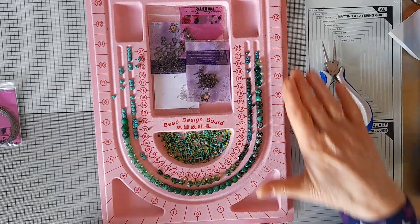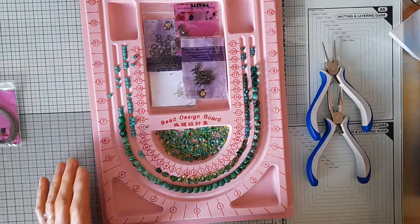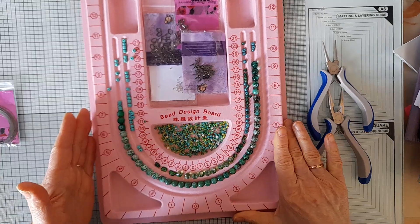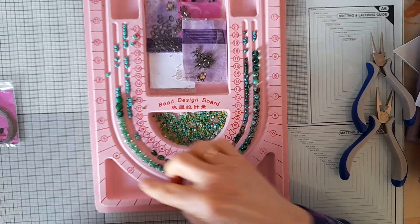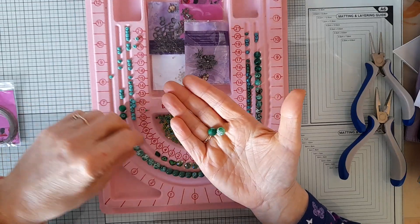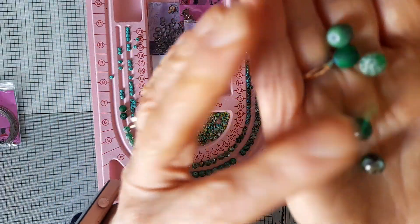Hello everyone, coming back to have a play with the jewelry kit that is part of Dawn's April release, 'Spring Bling.' I just laid out all the beads so you can see how many we actually get. There's a gorgeous assortment of green beads in various different patterns — let me try and find one of each. These are the patterns and they're beautiful; they all go so beautifully together.